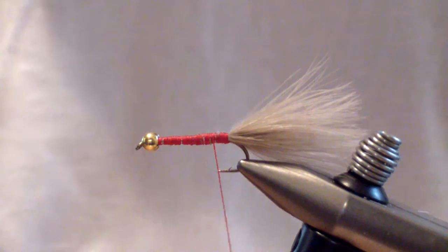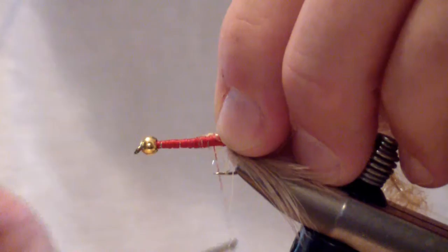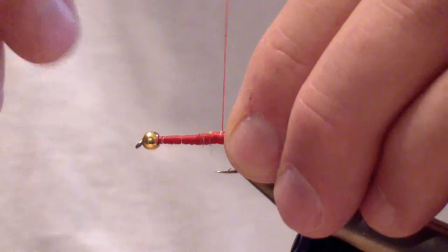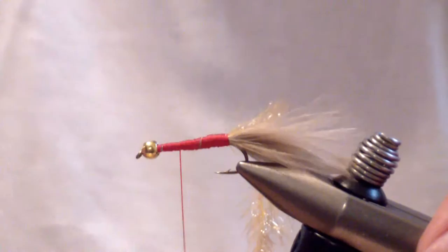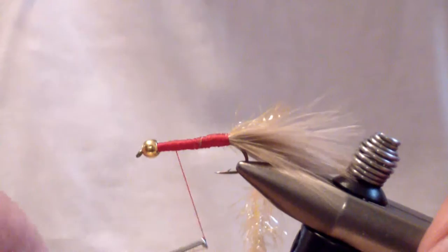At this point you're going to tie in your estaz — that's your rib or hackle. I use peach estaz. Tie it in just behind that transition, then overwrap everything. Build a good level base, and try to get it as level as possible. If there's a little dip or valley it doesn't make a difference — it won't affect the performance of the fly at all. That's strictly for aesthetics.